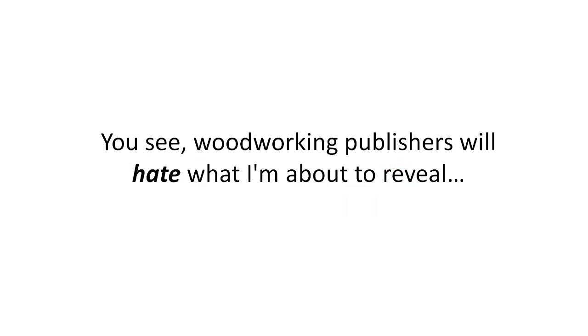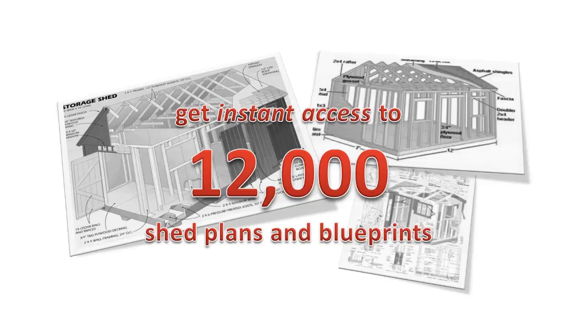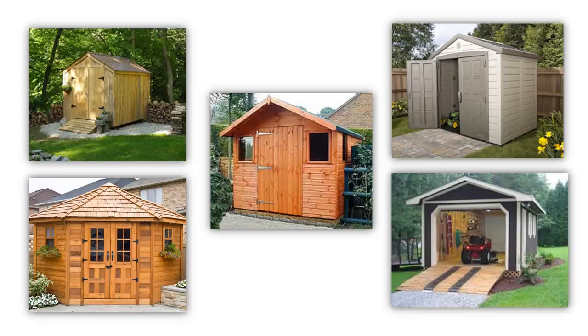Woodworking publishers will hate what I'm about to reveal because you no longer need to spend hundreds of dollars buying magazines with poorly written plans. Today I'm going to show you how you can get instant access to 12,000 shed plans and blueprints and build amazing outdoor sheds easily and quickly.